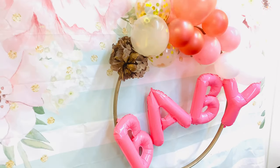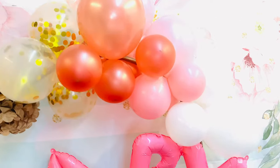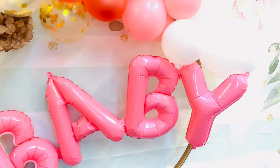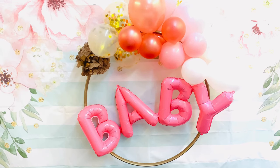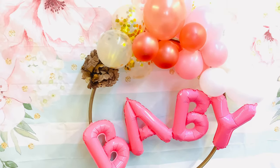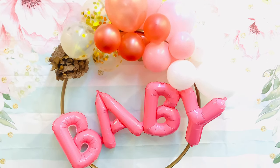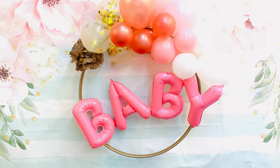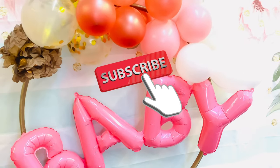Look at that — how beautiful! I ended up using that tissue paper, if you can see in that corner, just to give it that extra look. There you are — simple and easy, right? So let me know what you thought about this DIY balloon ring and comment below your thoughts. If you're new to my channel, don't forget to subscribe. I'll see you next time. Bye!